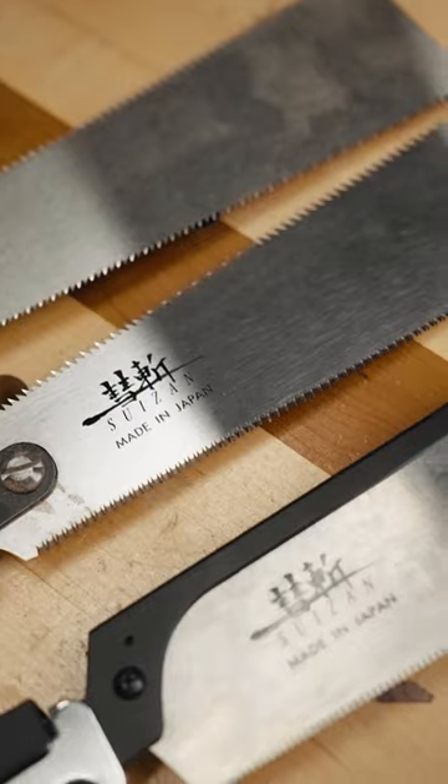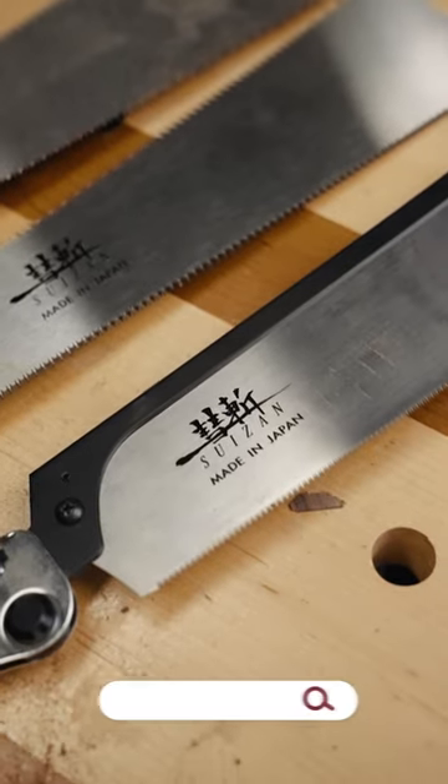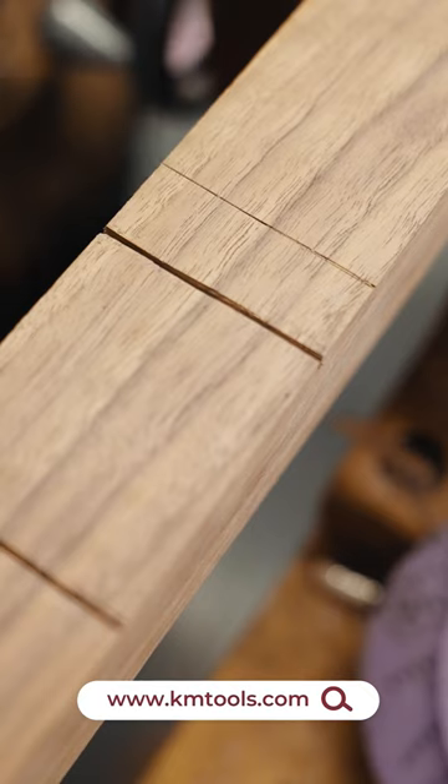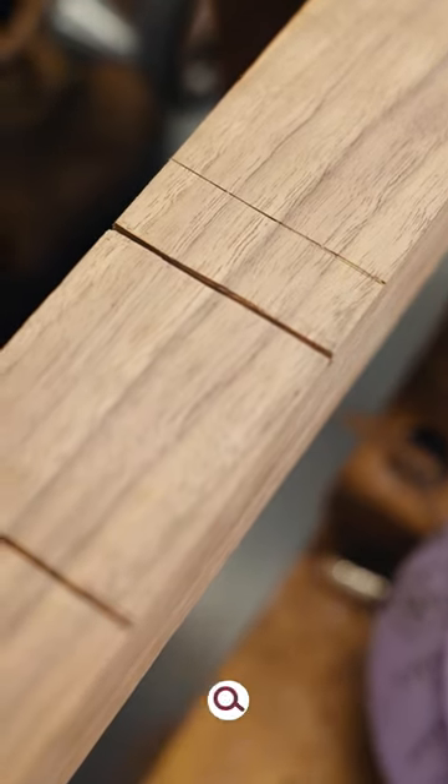If you want to see my favorite tools, including these saws, head over to kmtools.com. Check out our awesome woodworking plans and templates and blog. As always, stay safe in the shop.